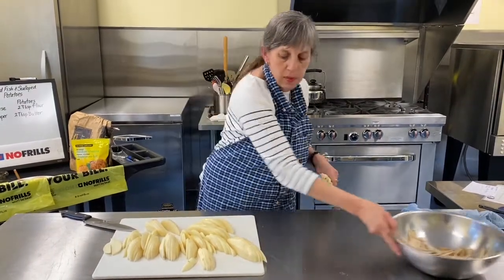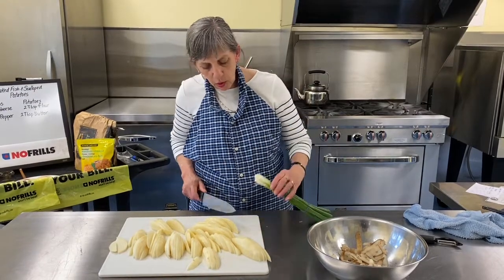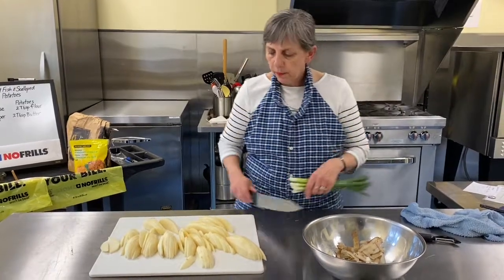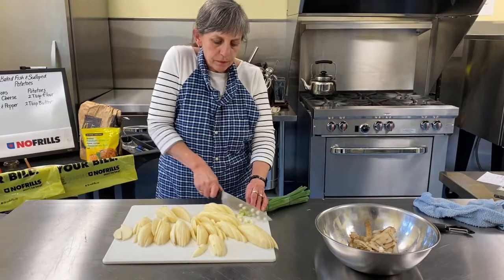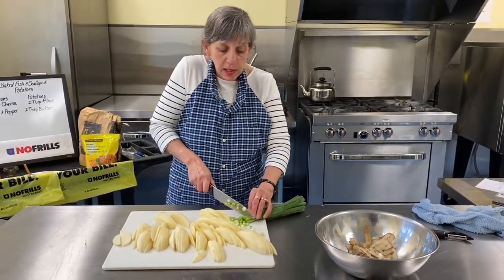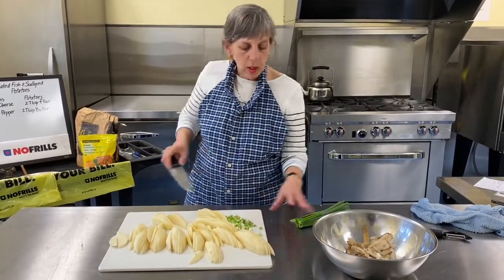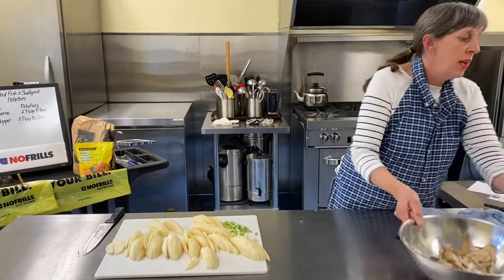Now our onions — I just want to use the white part for the potatoes. Take those ends off in one quick cut, have a little feel for any bits that want to come off, and cut them on an angle into nice little pieces. That's the secret — nice little pieces. If you have a storage onion on hand, by all means cut it up and throw it in. We're going to save all that green top for our fish later.